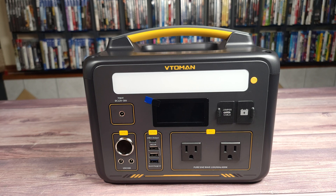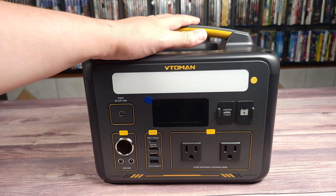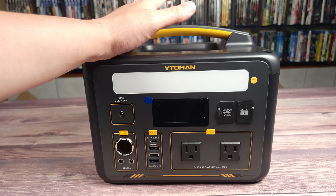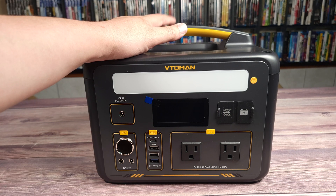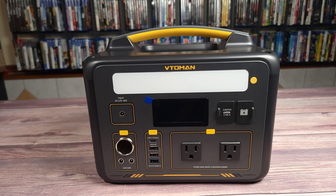Overall, this is definitely a great little power station. I own two other power stations from Vitoman and they both work great, so I have no doubt this one will perform just as well. Regardless of whether you need a larger power station or a small one, Vitoman power stations are definitely great options to consider. If you have any questions, feel free to drop a comment and I'll do what I can to help. Thanks for watching and I'll see you all next time.